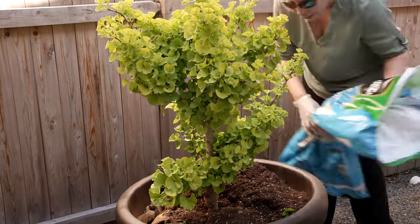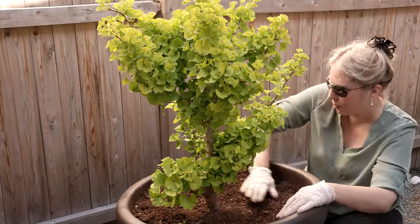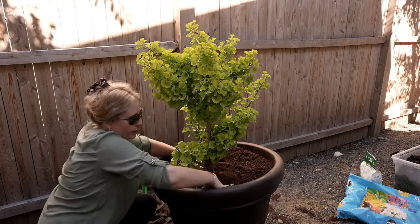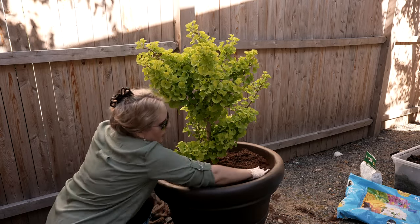You actually only want to purchase a male dwarf ginkgo tree. The female ginkgo trees have a terrible smelling fruit, so if you're going to get one of these make sure you're getting the males.